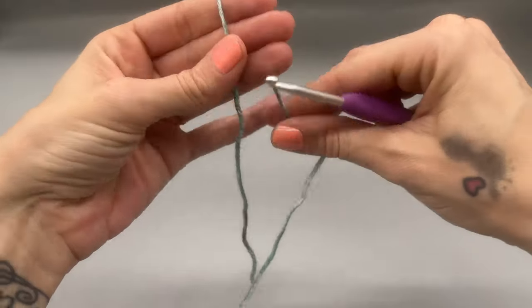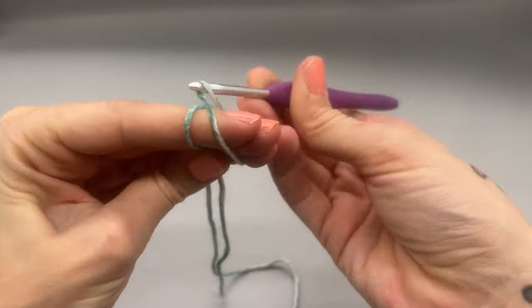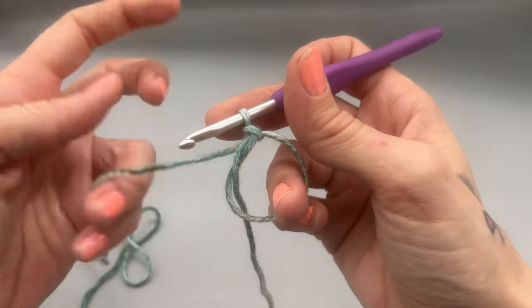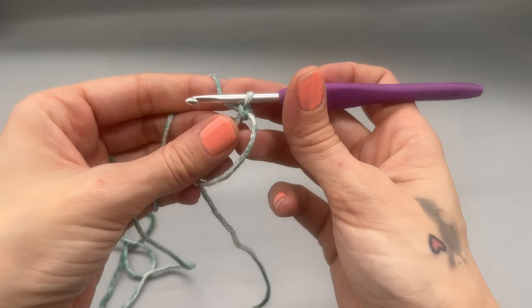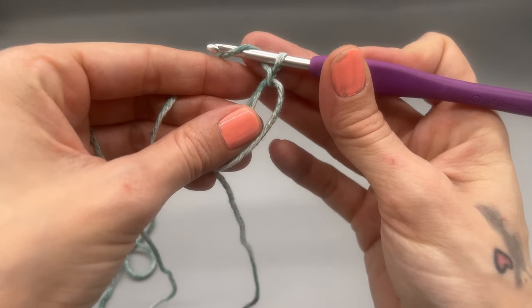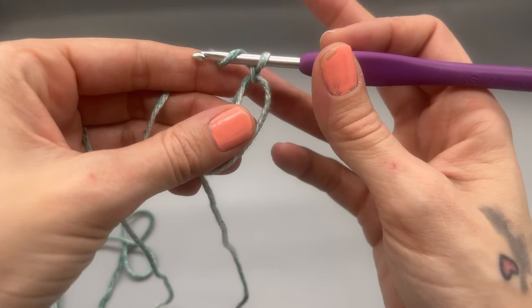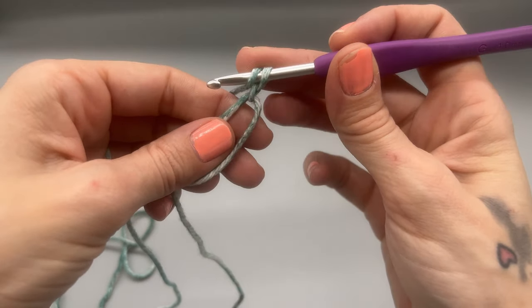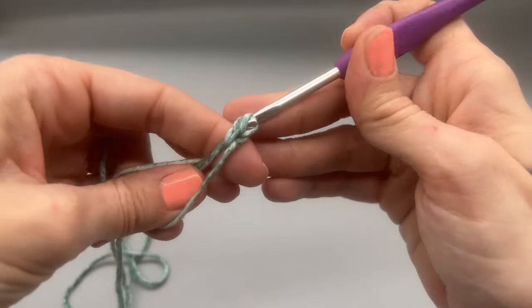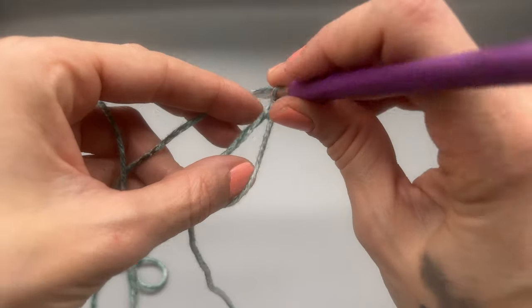Starting out, we will do a magic ring or magic circle. If you don't know how to do that, I have a link above the video you can click. You can always start with a chain three and join to the first. We're going to be working half double crochets throughout this entire project until the last row. To do a half double crochet: yarn over, insert your hook, pull up a loop, yarn over, and pull through all three loops. That's a half double crochet, and that counts as our first one.